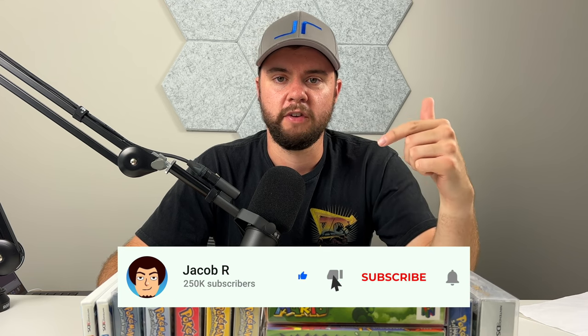Let me know down below what your favorite item is when you finish watching the video. We're going to go through everything, unbox everything, and see what we got.